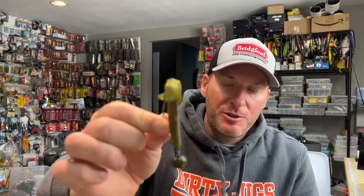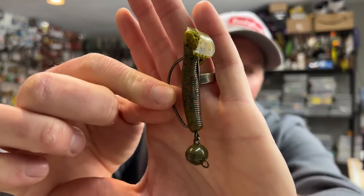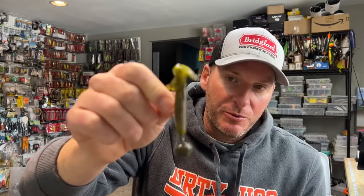Alright, so this is a stock swing head that is purchased right off the shelves. The majority of swing heads all look exactly the same — you've got your hook that is mounted directly to your football head swing head style mold. I like to make my own, and I do it for a couple of reasons. One, this isn't how I like to fish my swing heads.